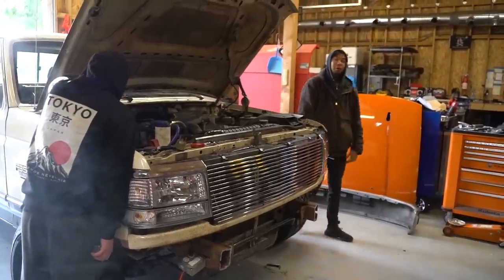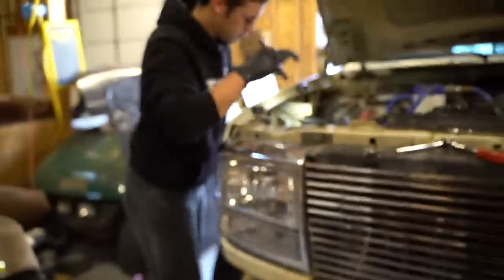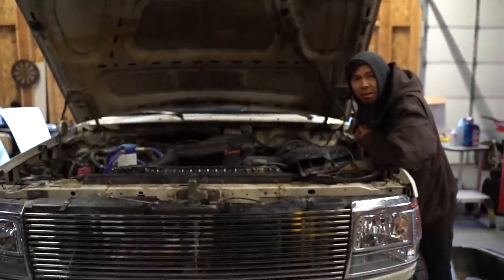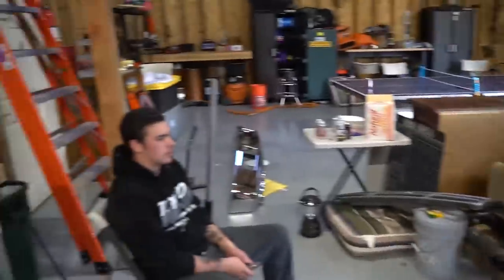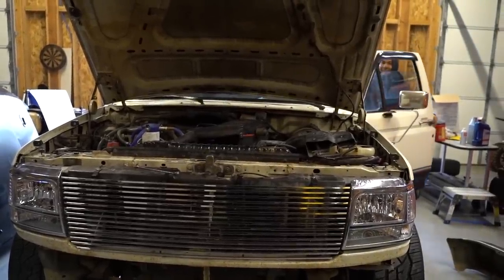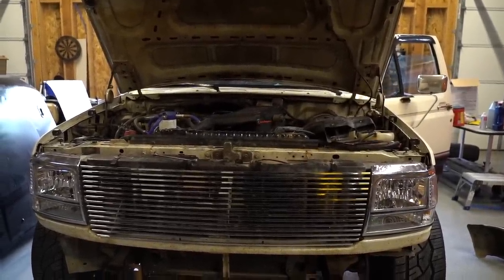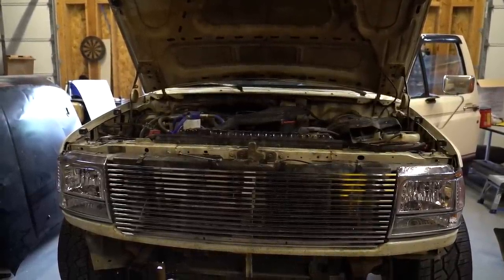Yeah, it started! Looks like I'm crawling underneath the truck. Good thing the starter's hella easy on this thing — that two-wheel drive life. Freddy has kindly replaced the starter in literally two minutes, because he's a professional mechanic. We're going to attempt to start it. What the f**k is that? Might be the wrong starter.